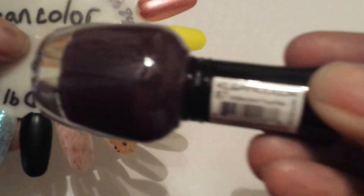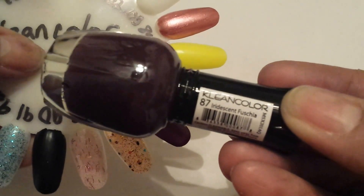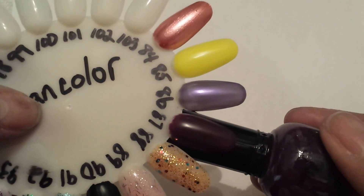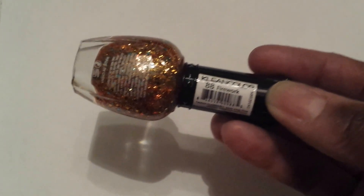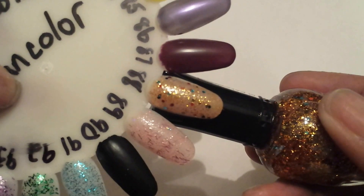Next color is Iridescent Fuchsia, number 87, and that's like a matte color. This one is number 88, Firework, and that's that one right there. It's a glitter polish.